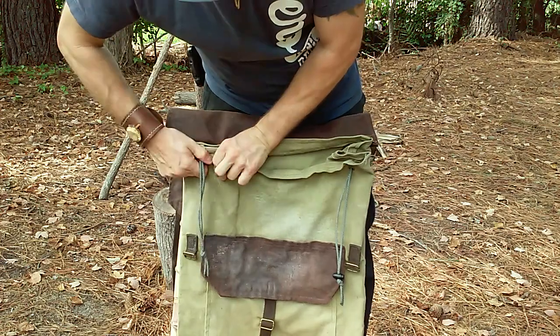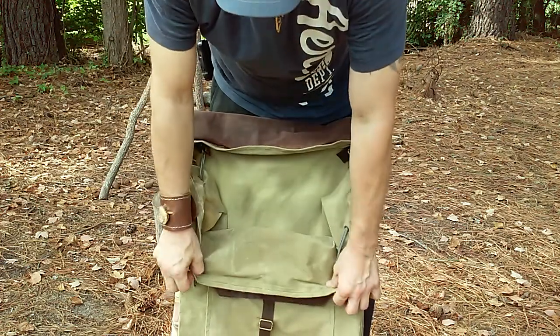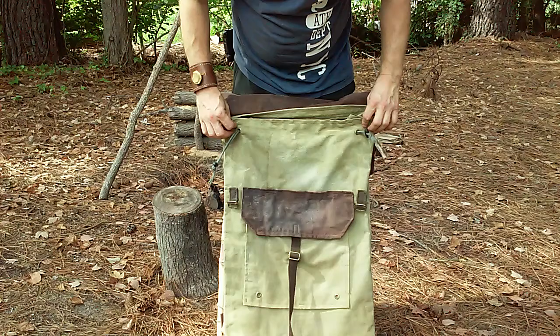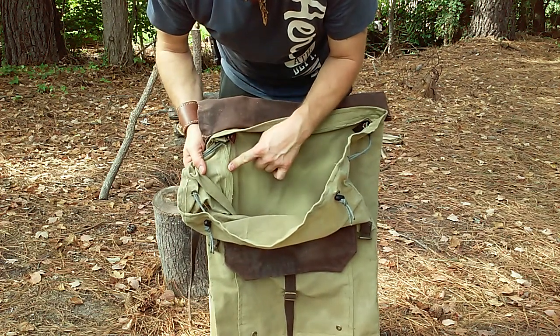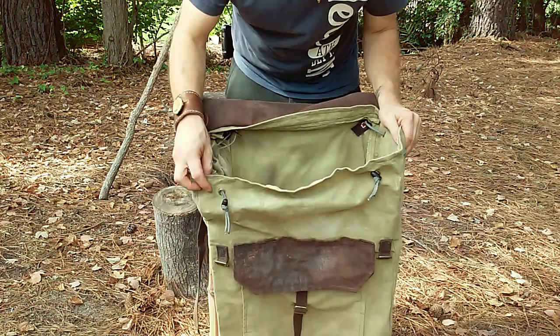I put the scent straps on to help keep the bag from collapsing when it's not loaded out. Everything I've done on the inside was double-stitched for durability, all the way around the bottom. We've seamed the bottom as well, all the way around.